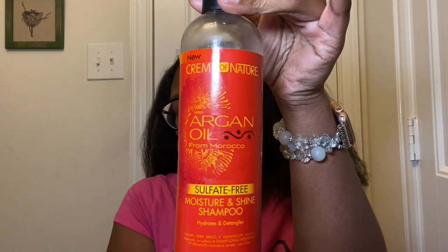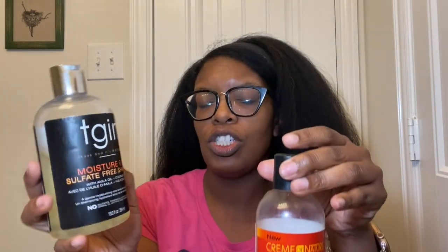For washing, I stick to Cream of Nature's Argan Oil from Morocco sulfate-free moisture and shine shampoo. I also have TGIN's moisture-rich sulfate-free shampoo. Every now and then you need to get rid of buildup, so clarifying shampoo comes in — I use Suave. I may also do an apple cider vinegar rinse, though honestly I just buy one from Dollar Tree for 75 cents.